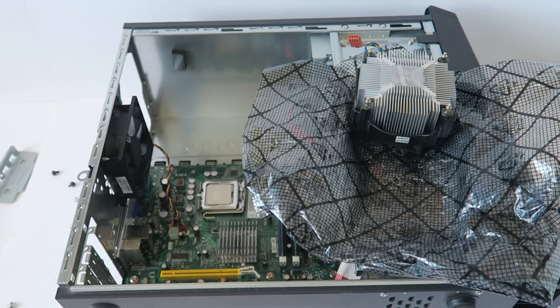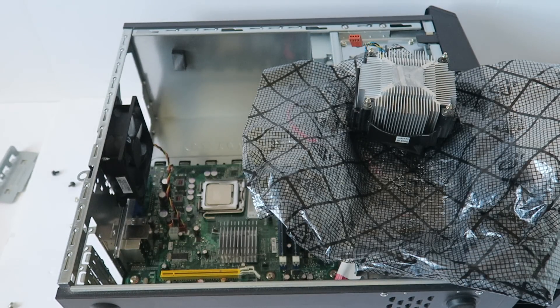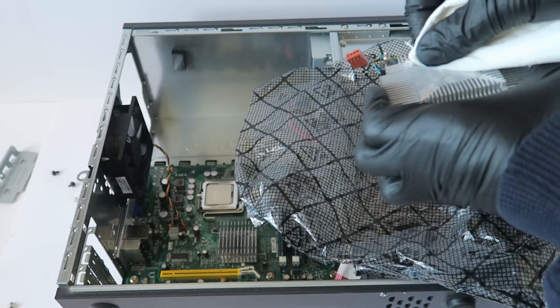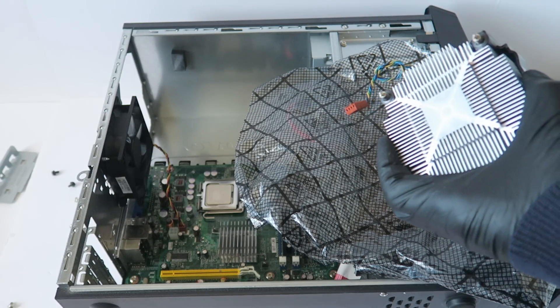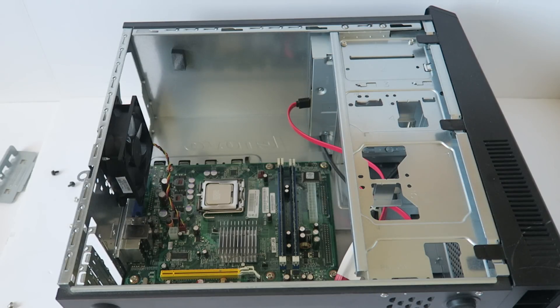And just take some 91% rubbing alcohol — just a small amount, not a lot. It's good enough. Now you're going to take this and wrap it around because you don't want to get it inside the motherboard. And I'm going to go ahead and remove the old CPU.